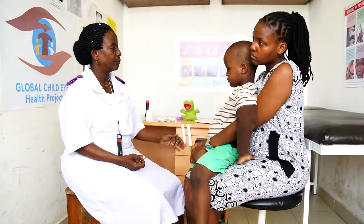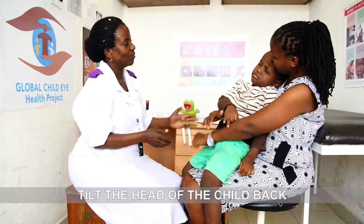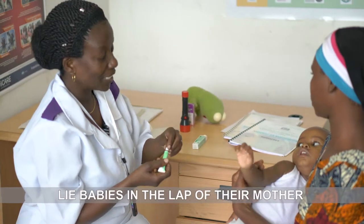If the child is old enough, you can ask them to look up, or you can ask the mother or caregiver to tilt their head back. For babies, ask the mother or caregiver to lie them in their lap so they are looking up.